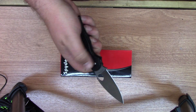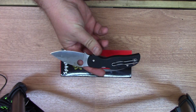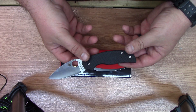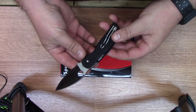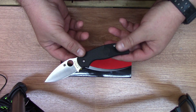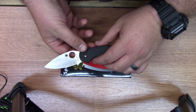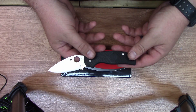Hey everyone, welcome back to Outdoor Gear Addiction. Today we're going to take a look at the Spyderco Sage 5. This has the black FRN lightweight handle scales and the blade is an S30V satin finish. This one's made in Taichung, Taiwan, and I really wanted to try one of the Taiwanese offerings. I chose the Sage 5 and I'm really happy with it so far.